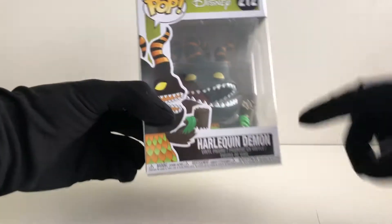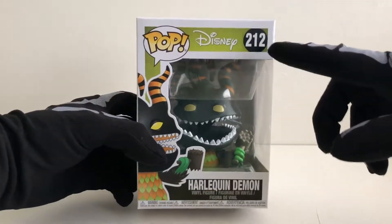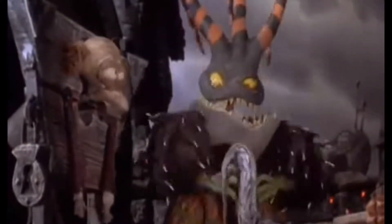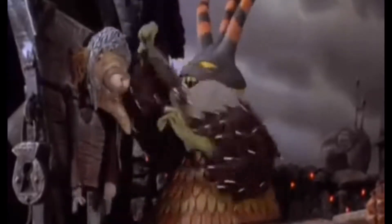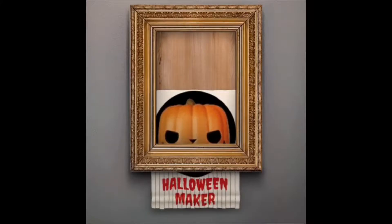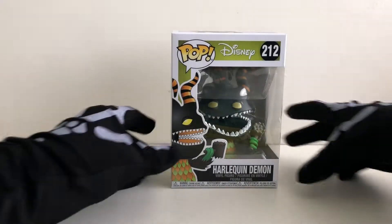Today we will be looking at Harlequin Demon number 212. Let's take a look at the box.